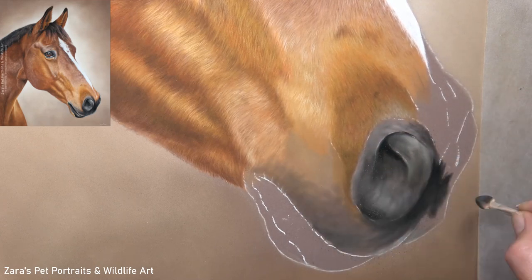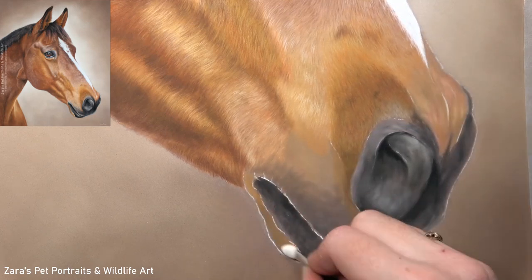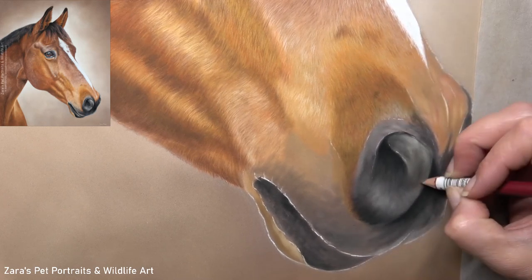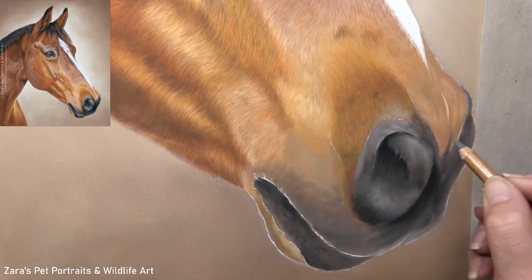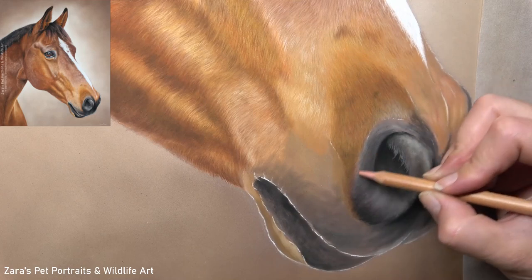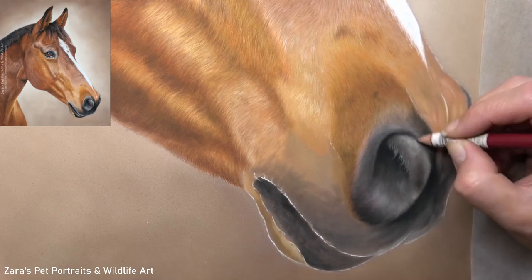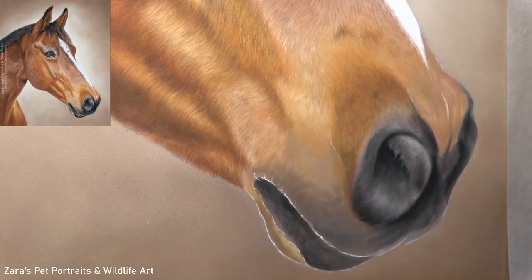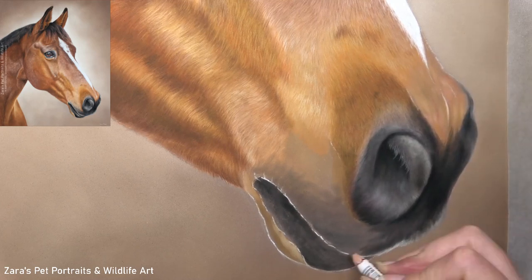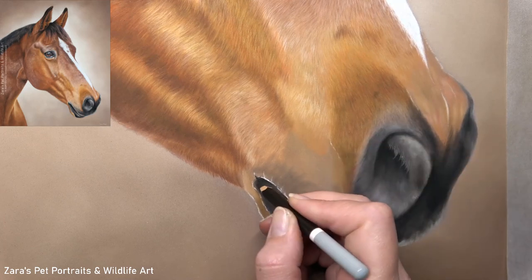Now the paper that you use is important. I use Pastel Mat by Claire Fontaine, and it is designed to grip that pastel — it says that it doesn't have to be used with fixatives. I've never had any experience with pastel dropping off of that paper. So because of that, and the things that can happen when you do apply a fixative, I just prefer not to use them. I have used a fixative once and it ruined my artwork, and I said I would never do it again. So as long as it's behind glass, it's safe, it's protected, and it is not going to get damaged.